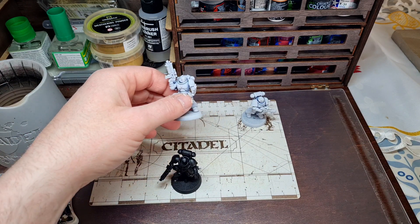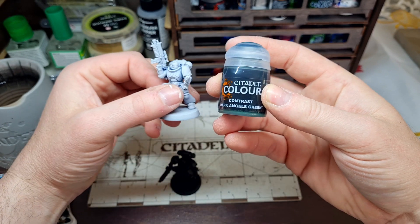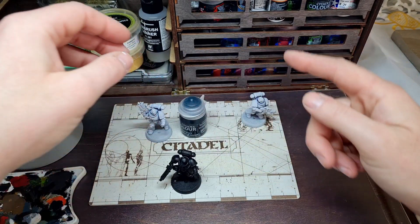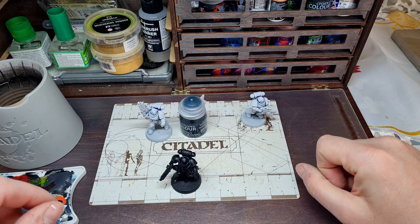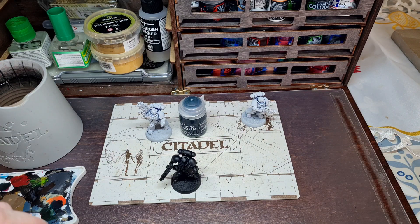For the first white marine we're just going to give him a full wash of the Dark Angels Green contrast paint, and then we're going to do something special with that last white one. So let's see how we get on.